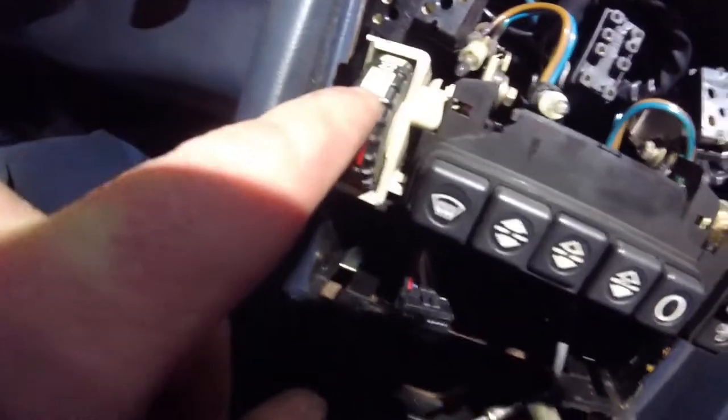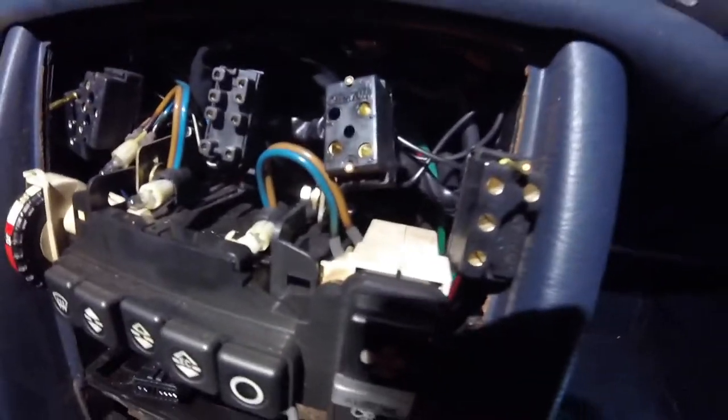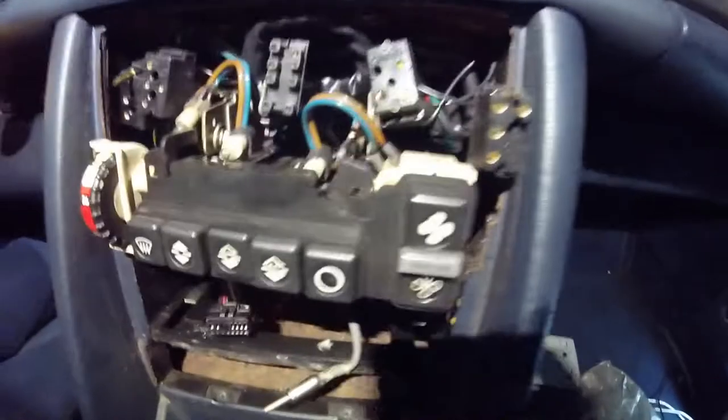You've got a bunch of bulbs in here that light up different aspects. I'm going to guarantee that black one right there is not working at all — it also wasn't all the way in its socket. It's like a fiber optic thing — these little fiber optic things are all for the buttons, so all the buttons light up. But none of the bulbs for the climate control unit are on. So I need all new bulbs for that.